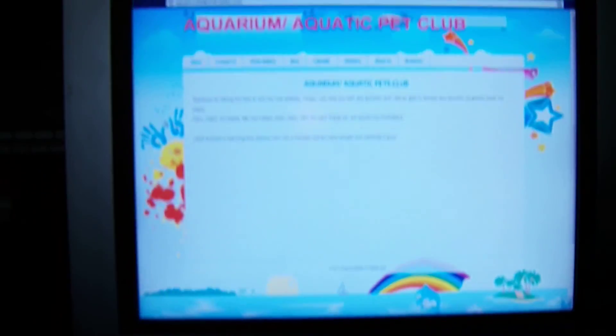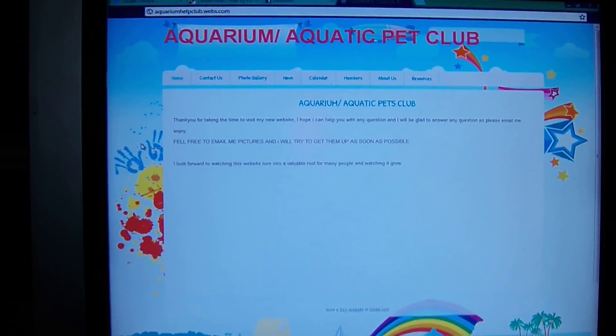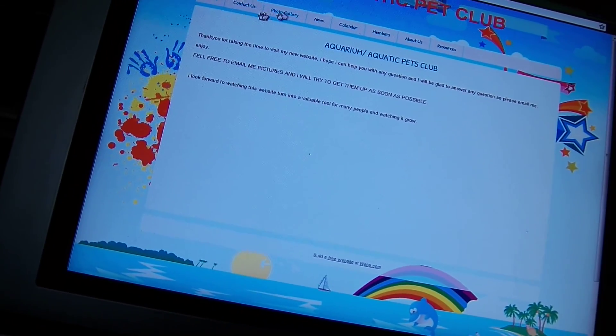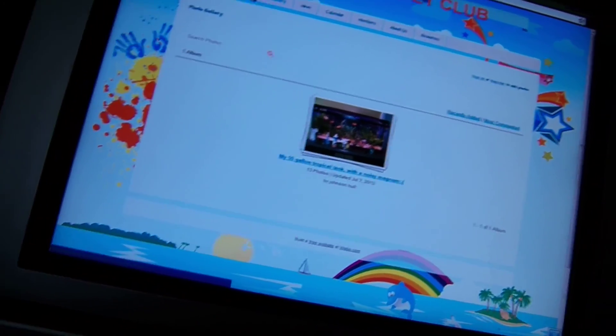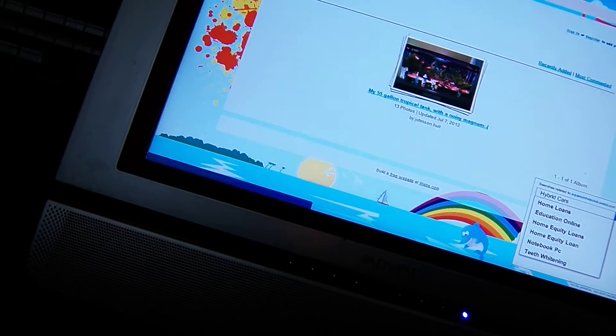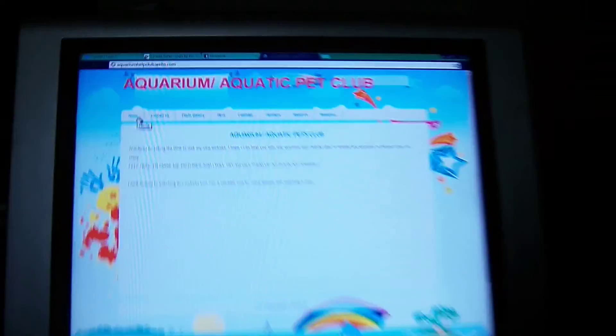I've also started this website — it looks kind of basic, it's called AquariumHelpClub.webs.com, a free website. I've put pictures of my tank on there and I was hoping maybe if I could get people to join I could make it into something bigger. There's no blog or anything yet, but I'm going to make it better — I'm still working on it and trying to improve it with what webs.com lets me use.